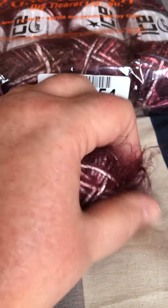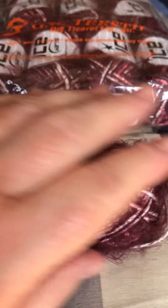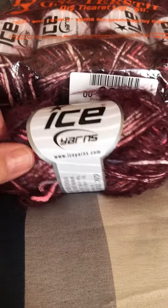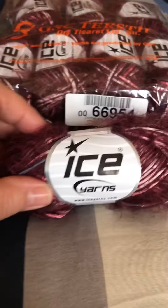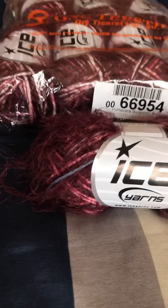Though you wouldn't want to use it near a baby's mouth since the fuzz will pull off. But it is soft enough for a baby, so whatever you make with it would definitely feel nice and very soft against the skin.